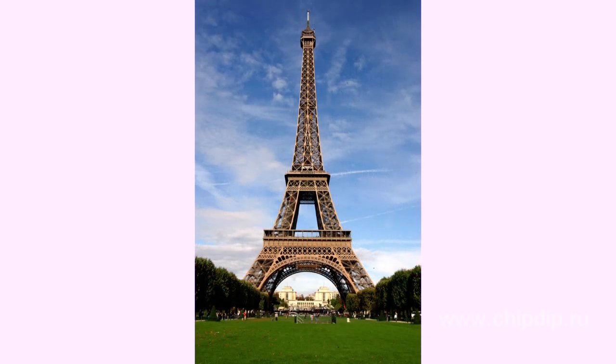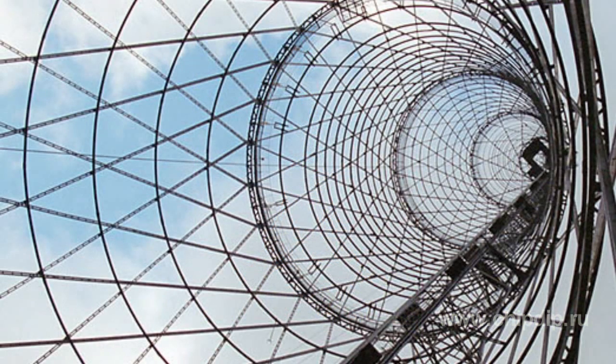A rivet is just a small cylindrical piece of wire. Famous structures built with the help of rivets include the Eiffel Tower in Paris, the Shukhov Tower in Moscow, and the Sydney Harbour Bridge.